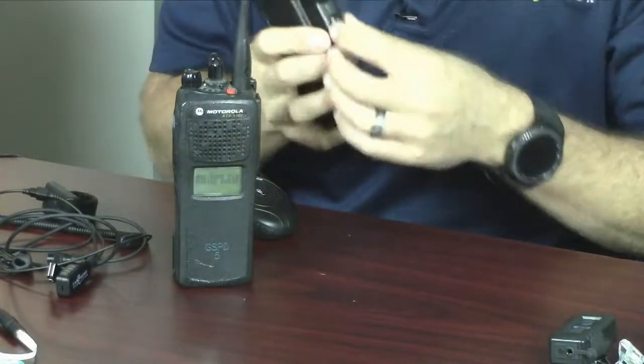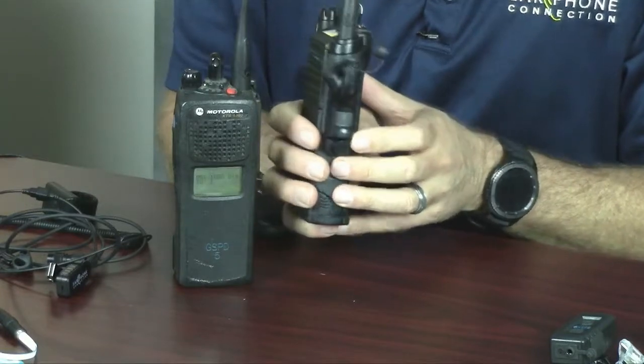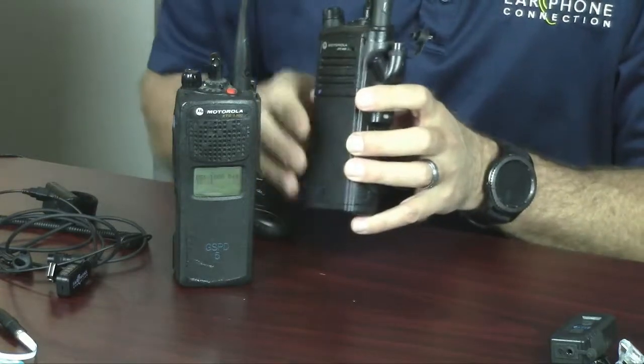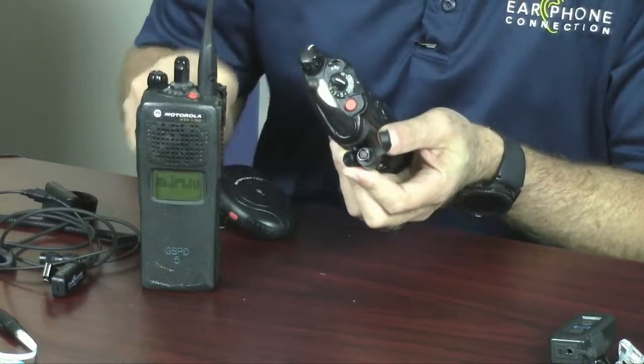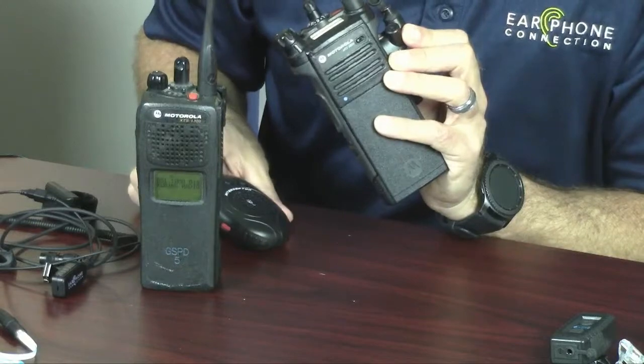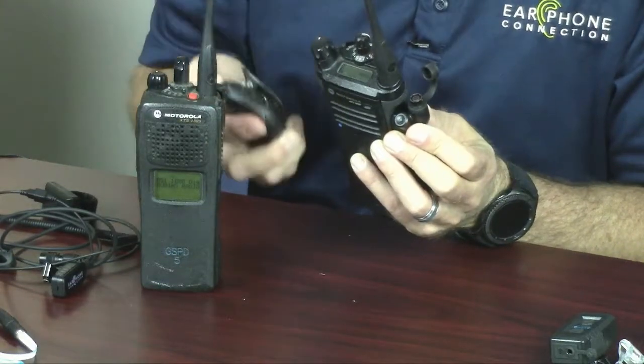I'm going to go ahead and turn the switch back on. I slid the switch to turn it back on, and what's going to happen is the microphone is going to pair back to the radio. You'll see the LED — the blue light turns solid — and that will make a connection back to the microphone. That will also enable the wireless push-to-talk button to pair back to the adapter.